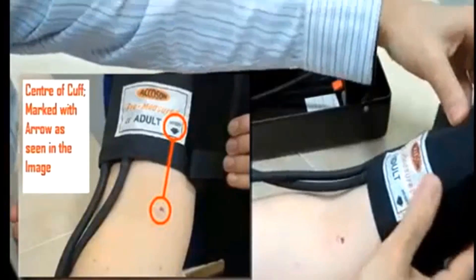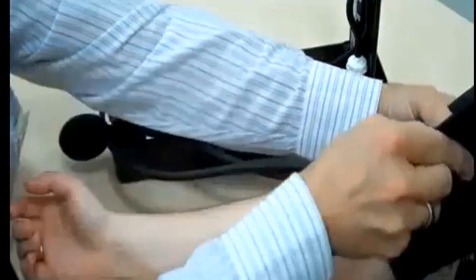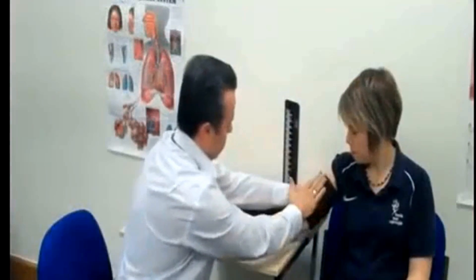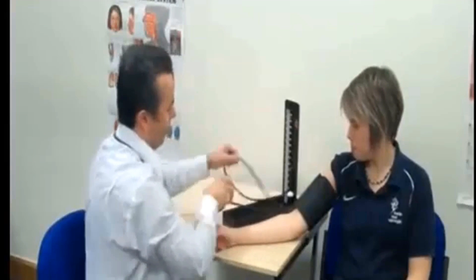You can measure the antecubital space — the area on the inside of the elbow. Then choose the proper cuff size. Wrap the cuff around the patient's arm and use the index line to determine if the patient's arm circumference falls within the range area. Otherwise, choose the appropriate smaller or larger cuff.